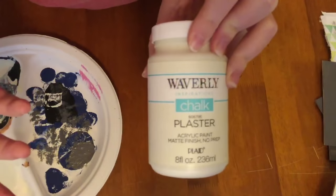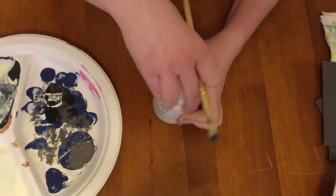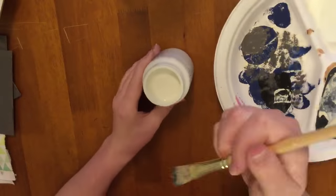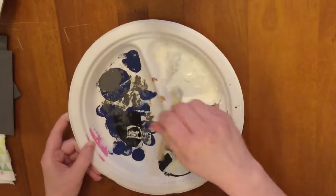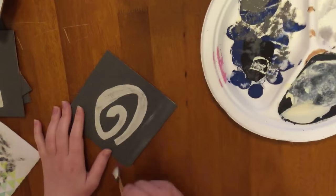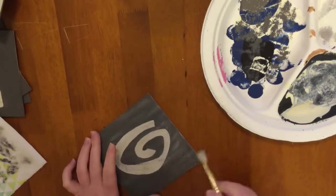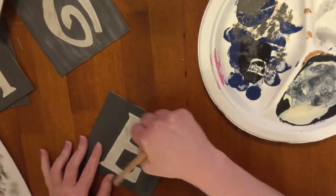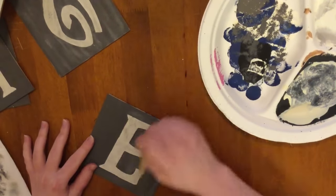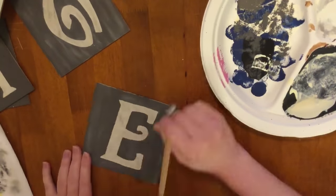Then I'm going back in with that Waverly chalk paint in the color Plaster and I'm just dry brushing that onto the gray part of my squares to make them look a little bit more distressed. I like things really, really distressed, but of course it's up to you how much you want to distress it — or not at all. If you like the clean look, that's awesome too. The fun part of crafting is you get to make it your own and exactly the way you want it to look.